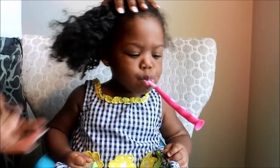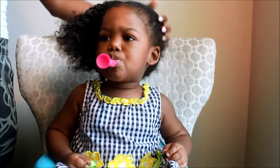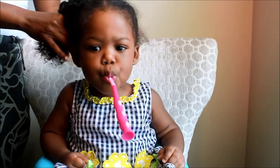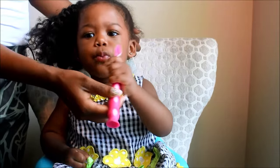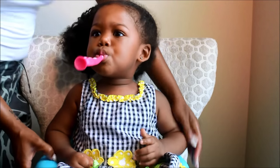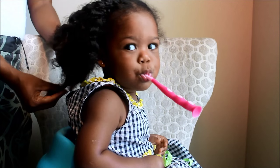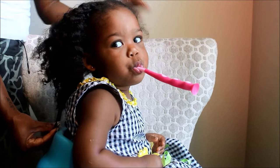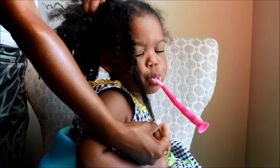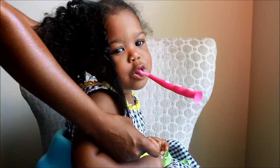Her hair is not stretched right now. I washed it last week and just put it in two cornrows, so this is a six-day-old hairstyle with just two cornrows. I'll show you from the side her length and what it looks like now. That's where she's at with her length.